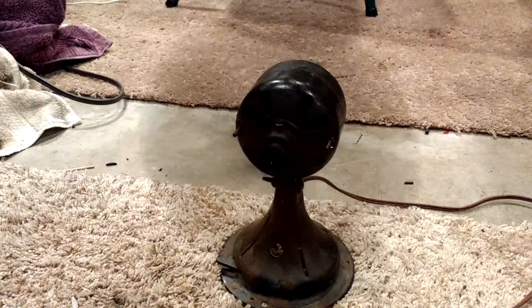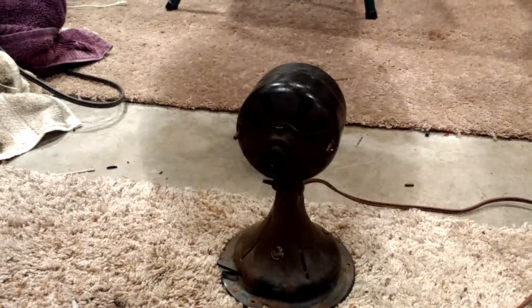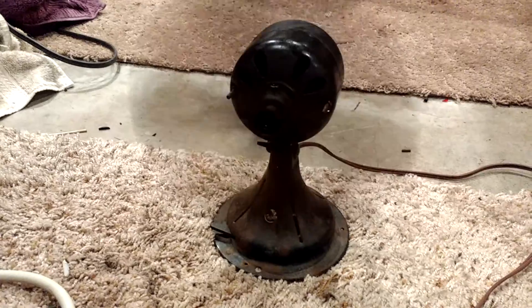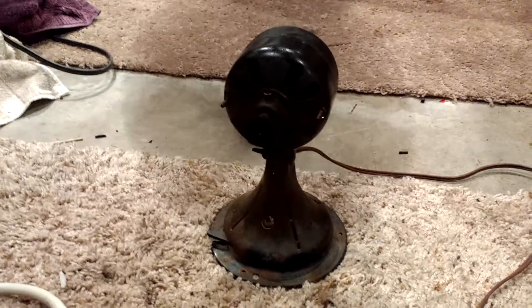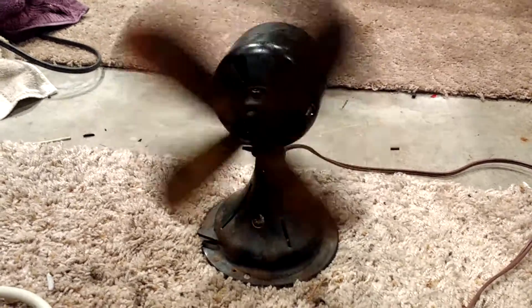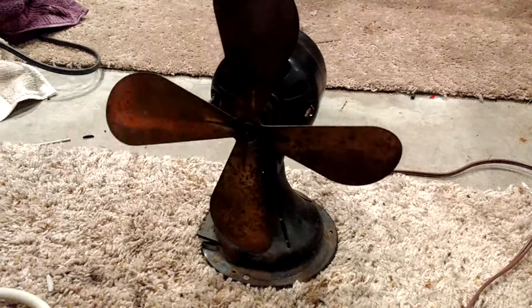I did take it apart and oil it. The only way I could run it was to get to the... what is it... the stator. I couldn't actually pop the stator out, but I did take the front part off.